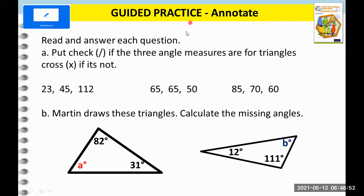Now it's your turn. Try to answer this — you can pause the video and try to answer in one to two minutes, then check your answer after. Put a check if the angle measures are for a triangle and a cross if they are not. So if we have 23 plus 45 plus 112 — is it equal to 180? Yes, the total is 180.